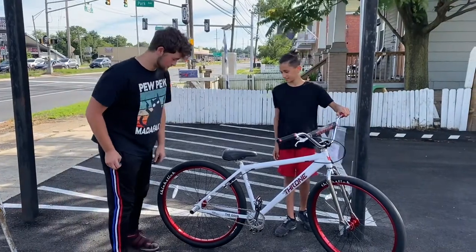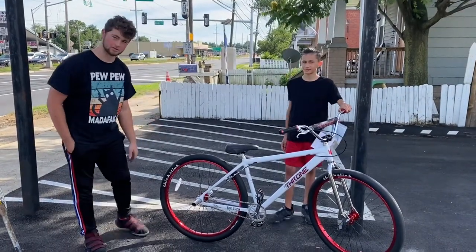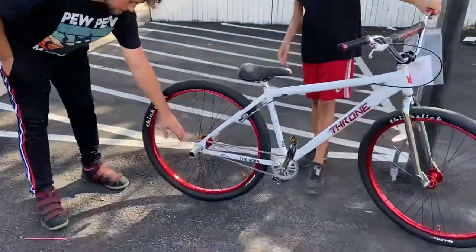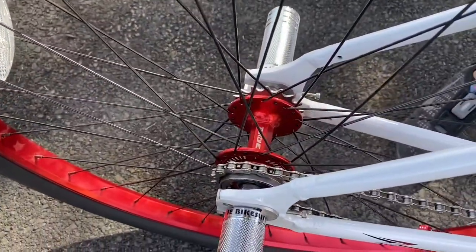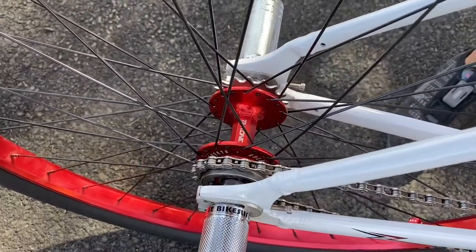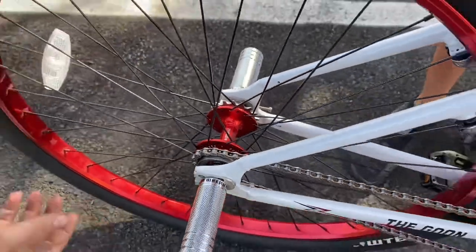What I like the most about this bike — if you come to the front, this piece here is a stainless steel dropout. It's completely replaceable, but you're never going to break it.